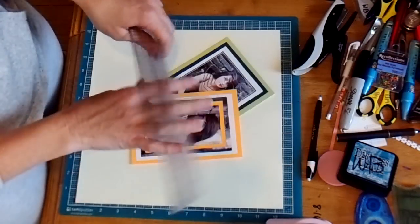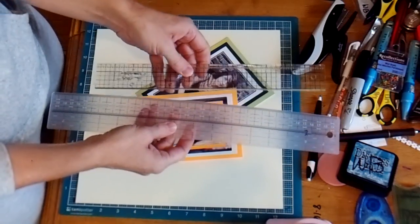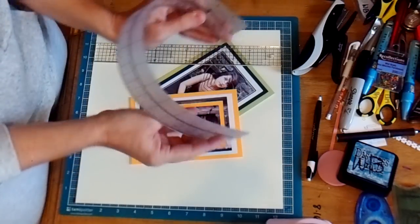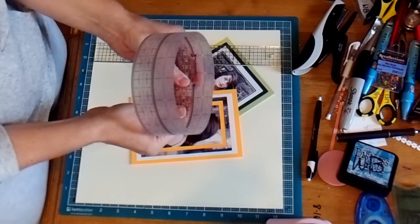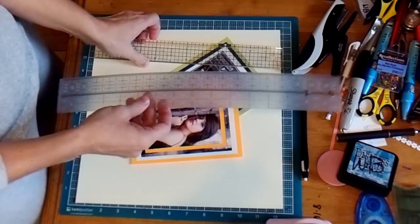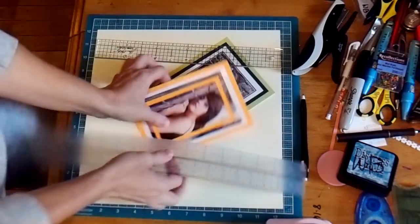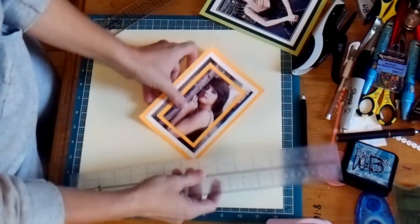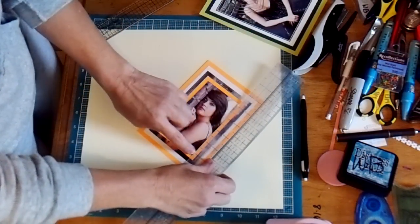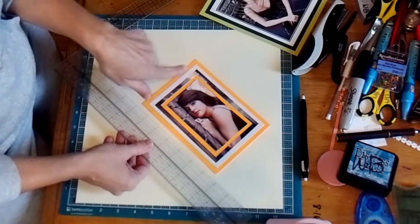This is an EK Success ruler, and I love everything about it. I wish that it was the thickness that the Tim Holtz one is. This EK Success one is meant so that you could measure around the circumference of something, so that's really handy. These little marks are fantastic for doing photographs like this. You just pick a mark, lay it on your picture, and make the mark all the way around at the same point on your photograph, and then cut that away.